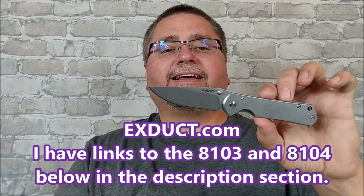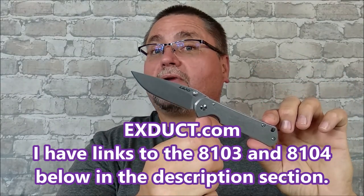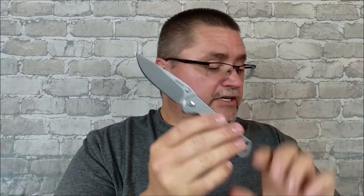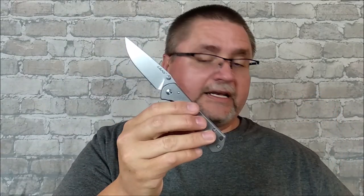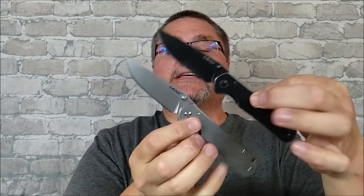Now guess what happened a few weeks ago — I noticed that the store Xduct has got the 8130. This is like the Sebenza 21 small in size: just over a three-inch blade, all-steel construction. You can get it in all satin or all black wash, these two ways. And it's not expensive at all.